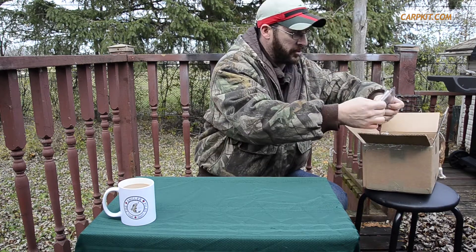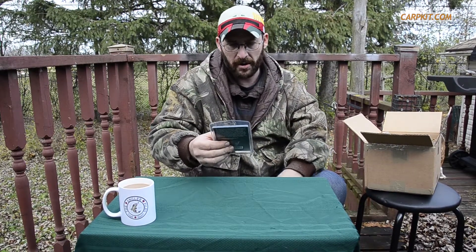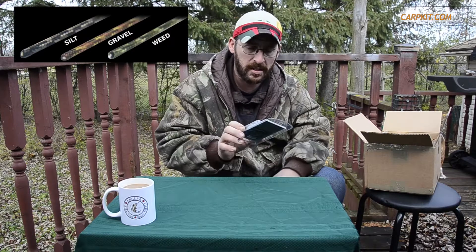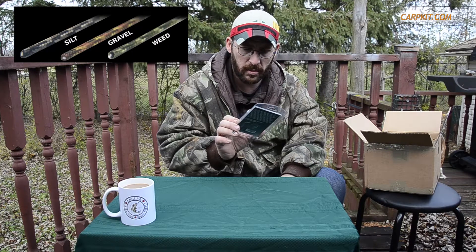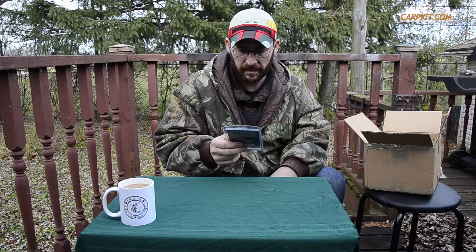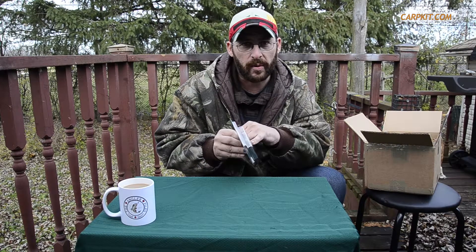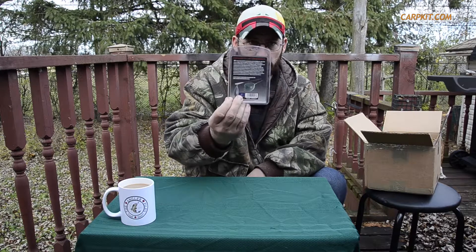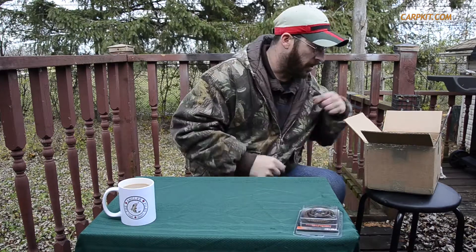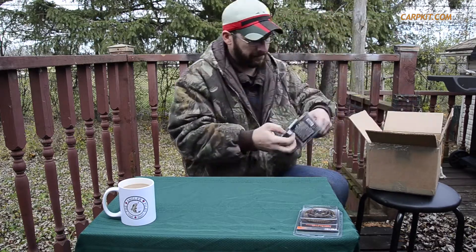First things first, the ACE Hard-On Camo lead core leaders. These are awesome — I've been using them all year, started in January 2016. I've been using the weed green ones; this is the gravel color, so it's got elements of brown, yellow, and black. Some of the spots I fished this summer were almost entirely gravel with some timbers, so I think I'd have done better blending the lead core in. It's got quick link swivels, large ring swivels for helicopter rigs, and even instructions on the back. Looking forward to using it in this different color.